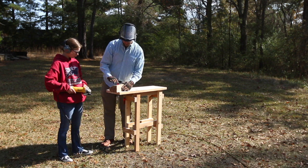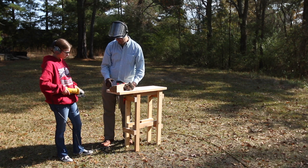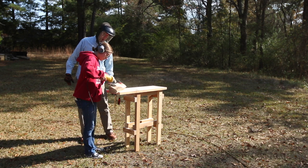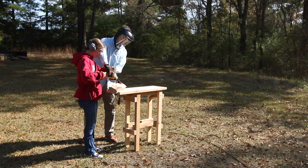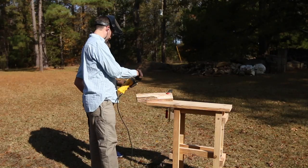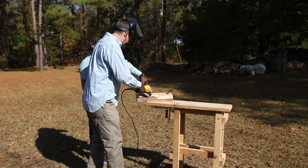I recently invited some of my extended family to take part in some power carving. The good folks at Arbortech sent me a couple of their tools — the turbo plane and the ball gouge — and I've really been using them a good bit. I just wanted to share some of the knowledge about how to use them with others. So I grabbed a scrap piece of walnut and a couple pieces of firewood and headed out to where my family was hanging out.